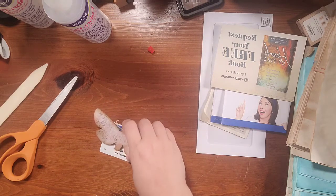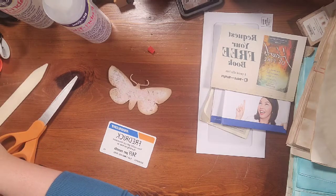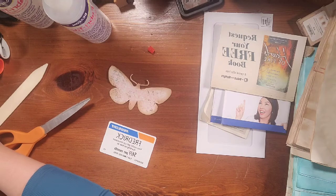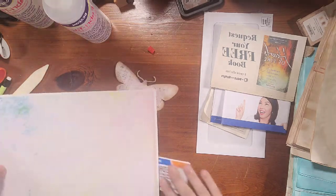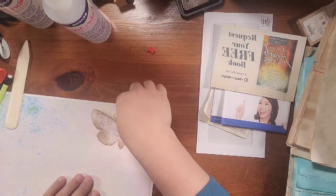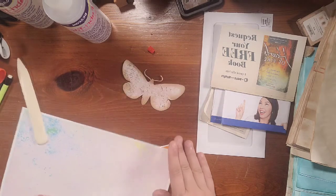We need to put something in the background that's going to make it pop. We could put another watercolor wash page in the background — that would look really good. Maybe this one that's got a lot of pink on it. Actually, I don't like that — I think I want something different.